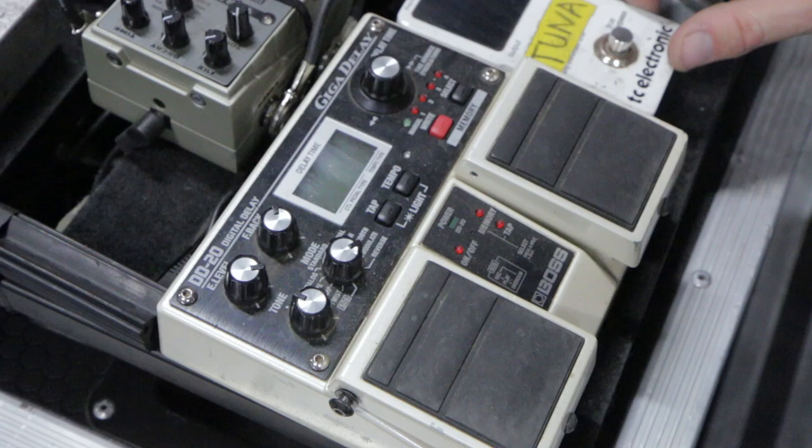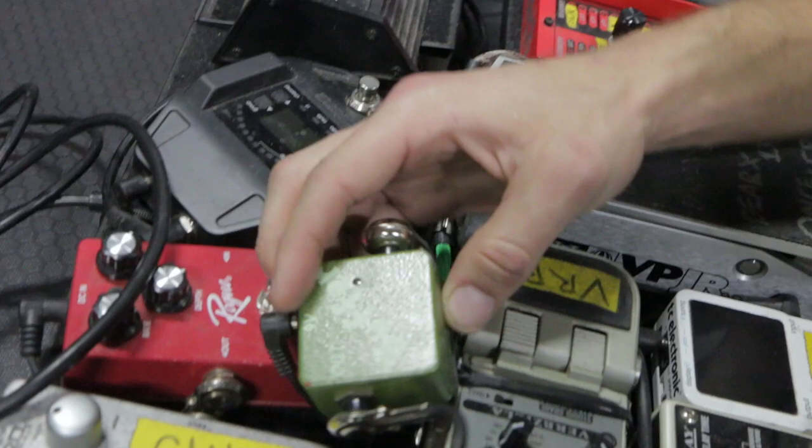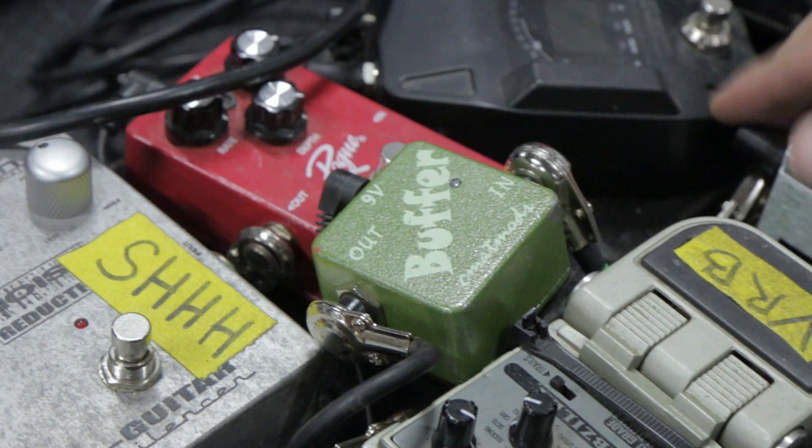I kick the crap out of this thing and really just treat it pretty poorly, so I need pedals that will last and hold up during my abuse of them. I also have this CMAP Mods buffer because I run 35-foot cables, and this thing just helps the signal get all the way to my amp without losing any strength.